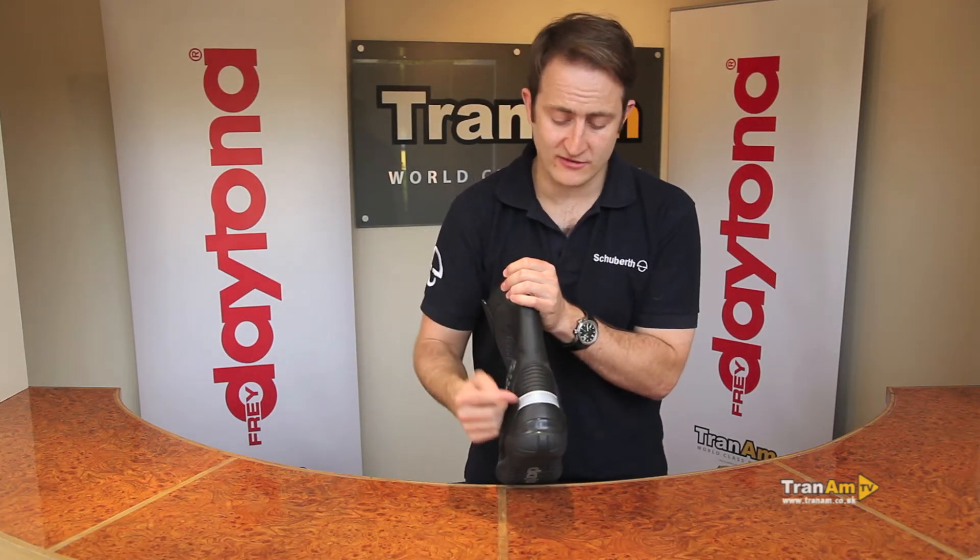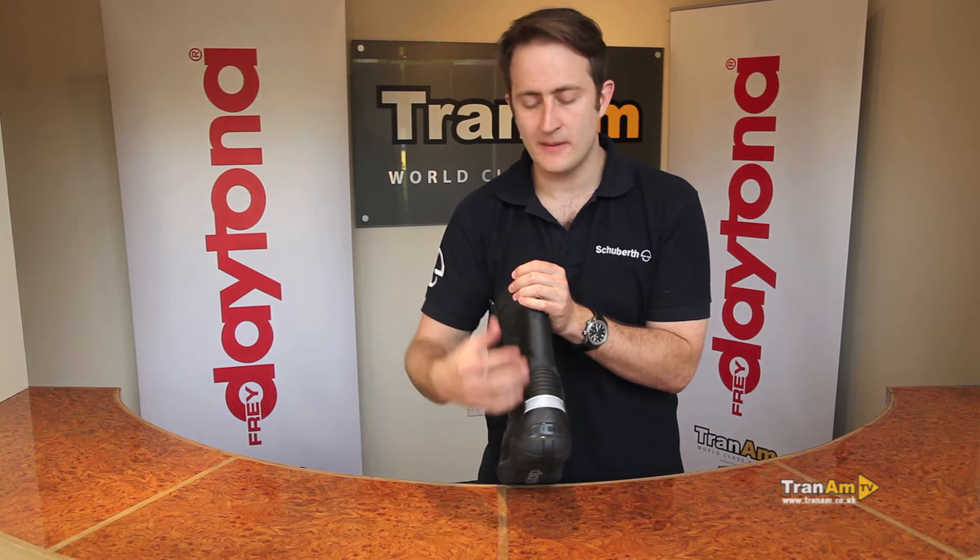Back to the back of the boot, you've got a Scotch Light area on the back of the boot — a bit of extra reflective for a bit more safety in the boot as well.